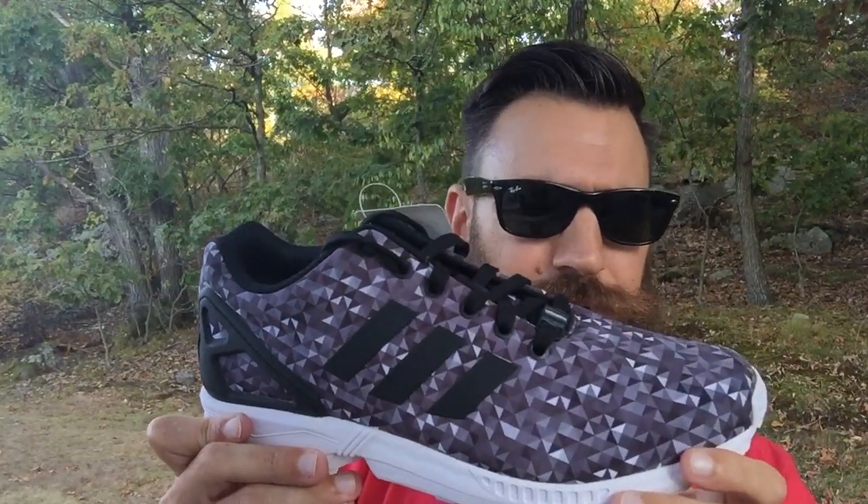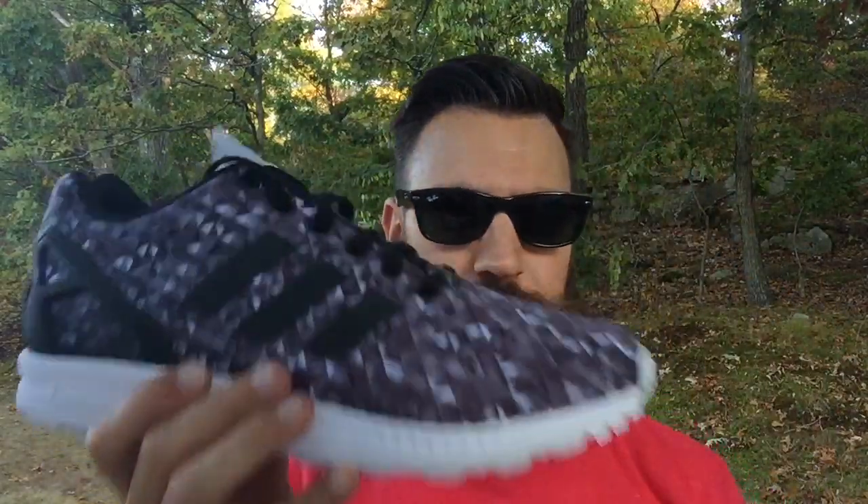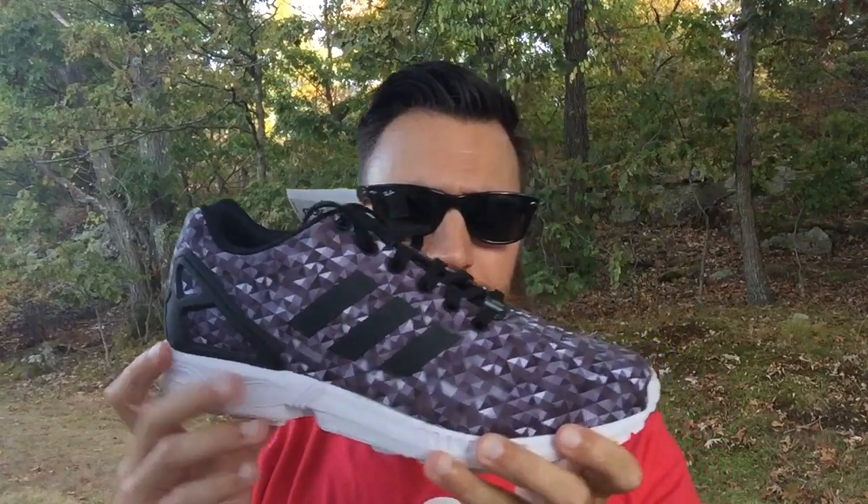So overall these are dope. Awesome fall and winter color — these will be rocked a lot. Big shout out to Champs for hooking it up. As always, very grateful. Thank you to you guys for watching. Stay tuned for a full review and on-feet of these.